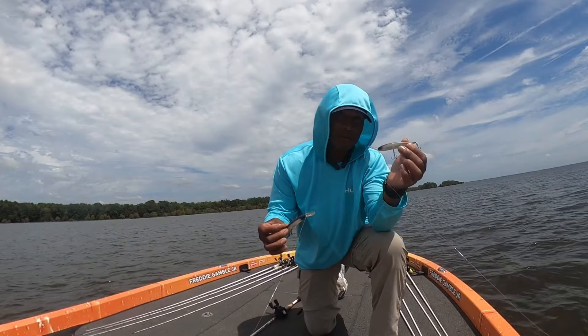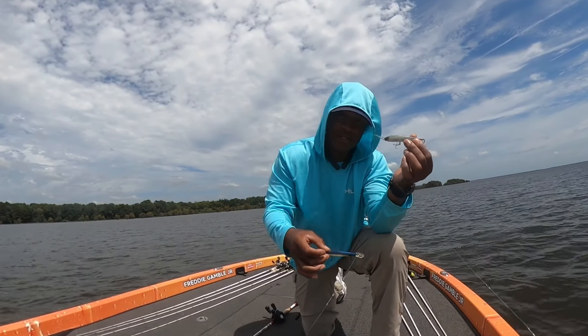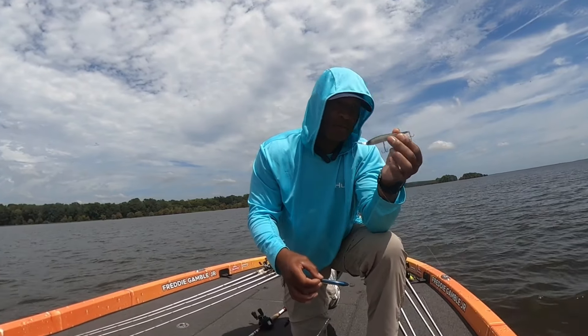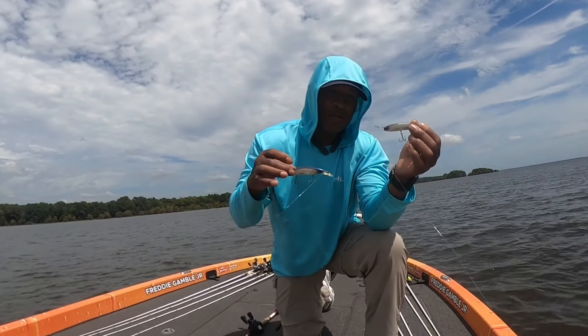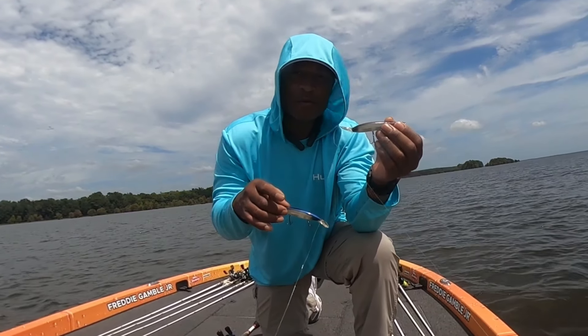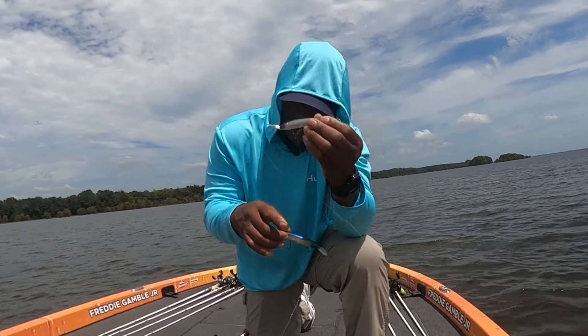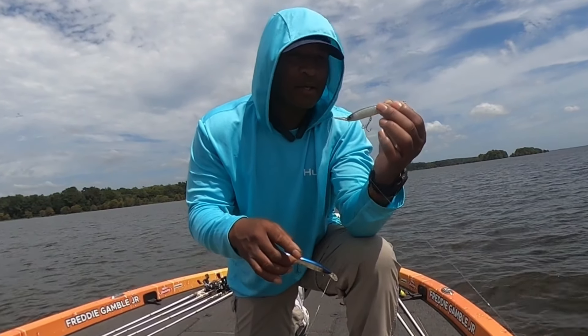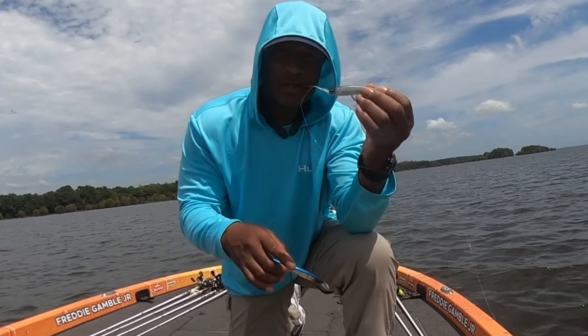Once it gets down there, you don't have to work it down like you do a jerk bait — you just let it sink. Once it gets down there, I start working it up, and when that fish comes at it, don't try to force-feed them. Actually get a little more aggressive with it, like you're trying to get away from it. They seem to like that. So let's try it.